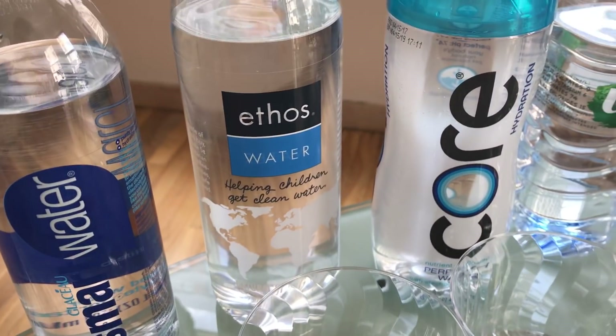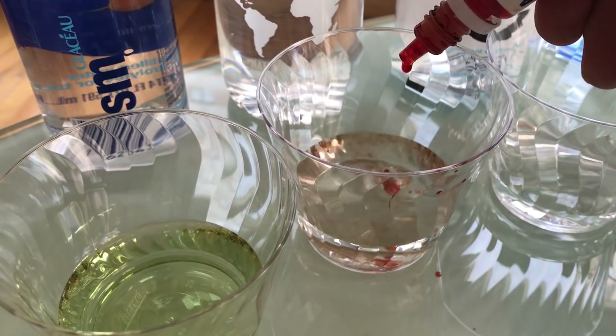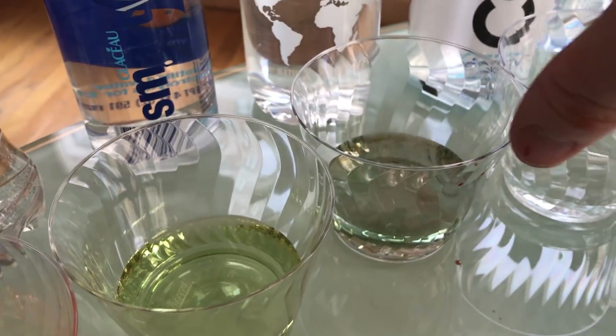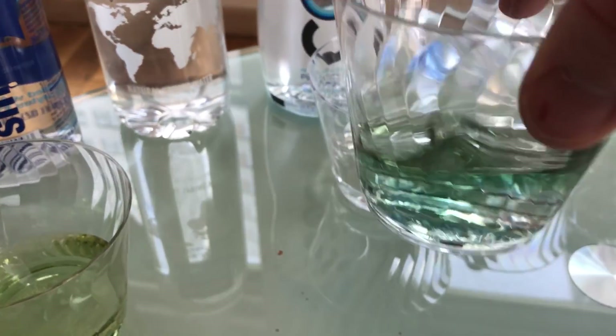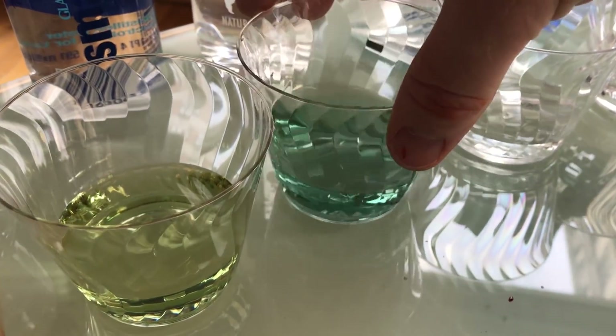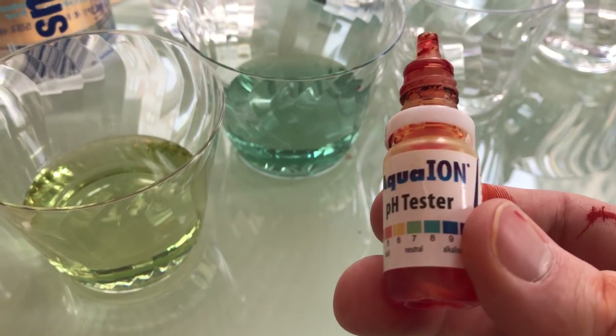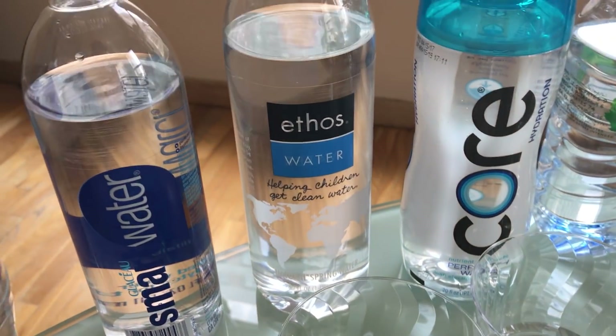Ethos water — you can find this at about any Starbucks. Three drops. Oh, that's nice. That's a nice green. Ethos looks like it's a little bit alkaline. I'm going to say that's around a 7.5 to 8.